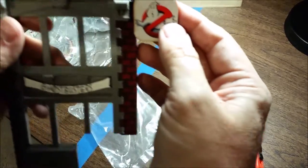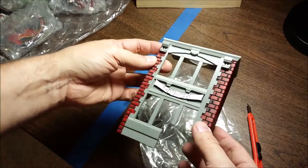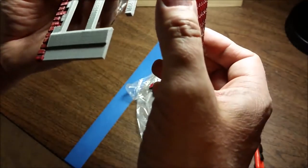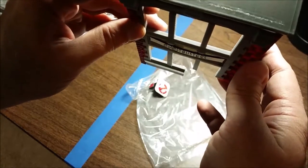I guess it would go on like this. Overall I'd say it looks really good — really happy with it. I'll be excited to put this on to my Ghostbusters pinball.